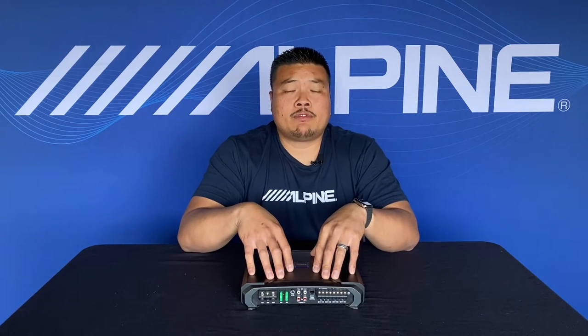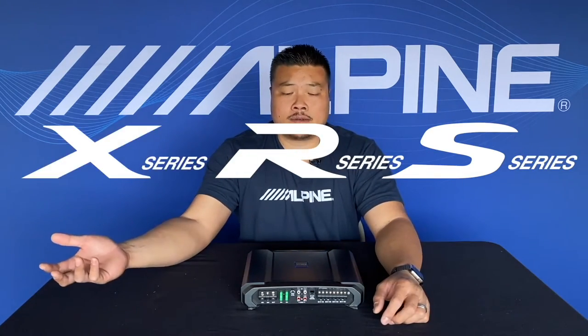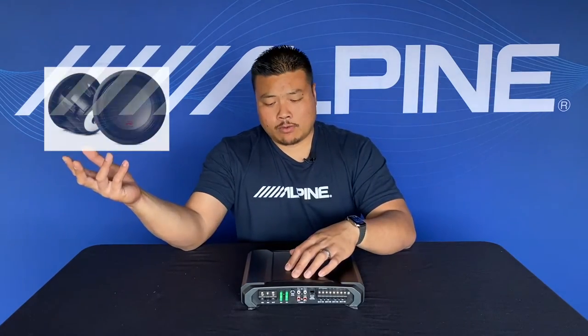We need to rewind to a year ago when we first launched the R series amplifier. Alpine has been on a mission to create three distinct lines of sound system products: the S series, the R series, and the X series. The R series amplifier was the last piece of that puzzle. We already had a great speaker and sub from R — we just needed that amp. This amplifier matched in both performance and power for both the R series speaker and the R series subwoofer.